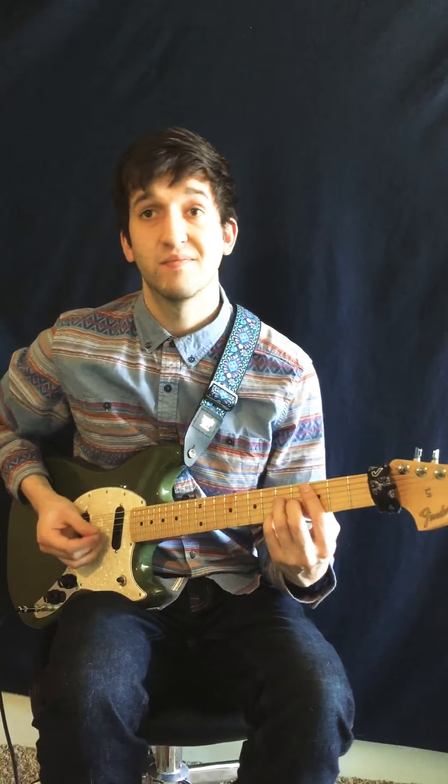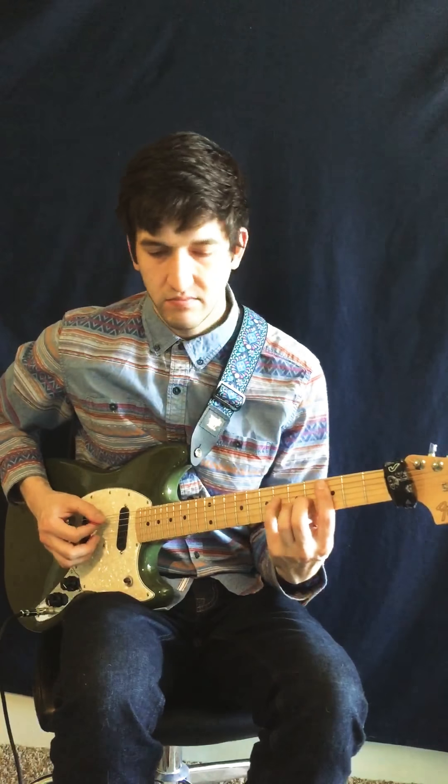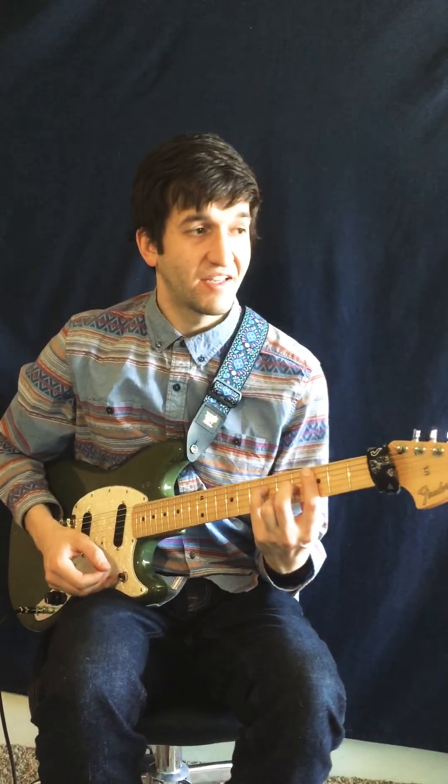But if we change one note, add a G-sharp. Sinister. I like that.